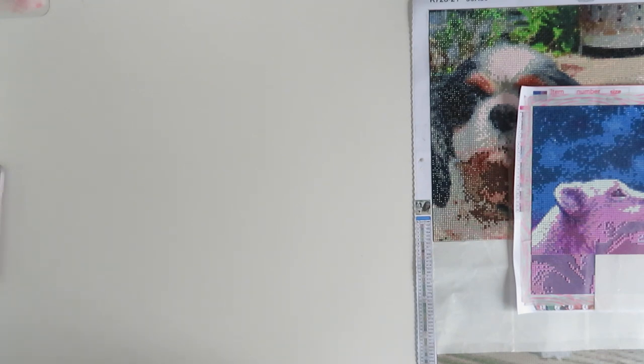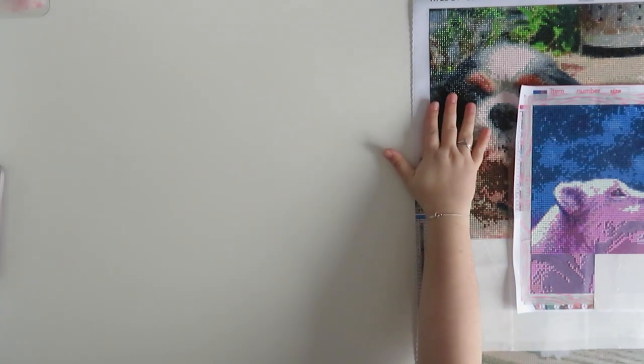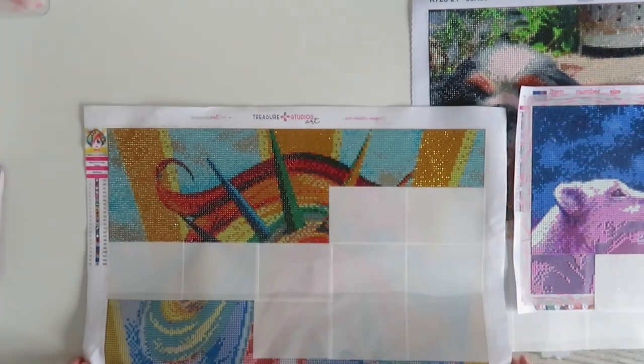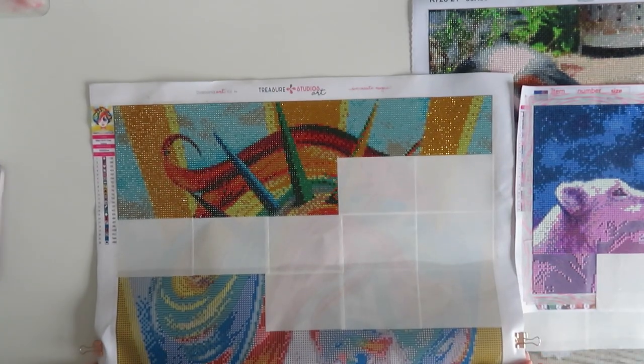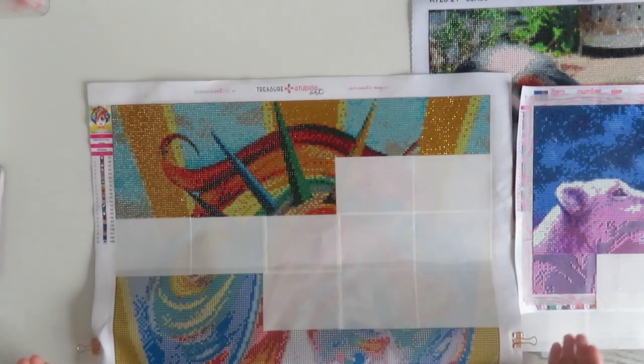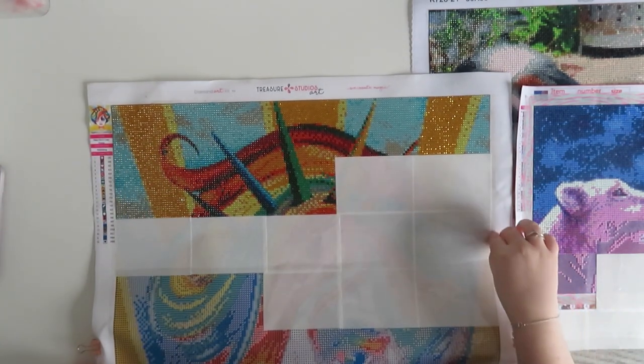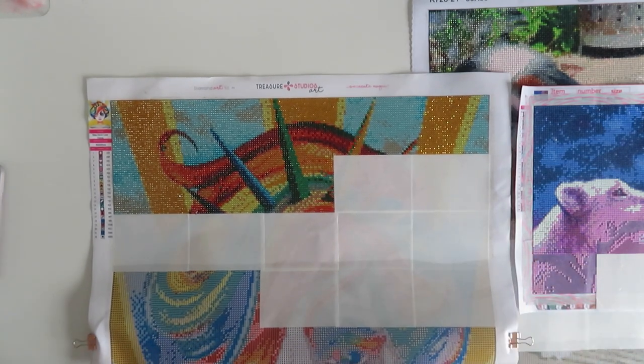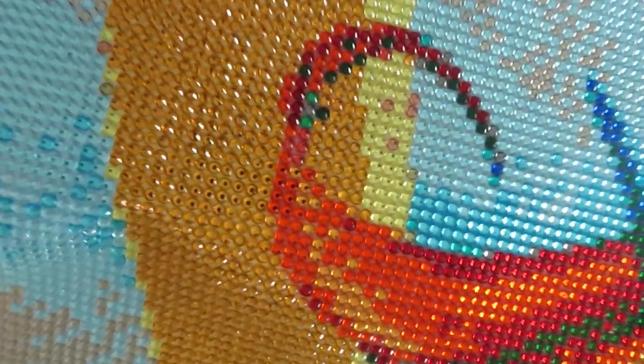So those are the two I've got actively on the go. The other WIPs are ones I have hung up in my wardrobe — ones I've already started and will continue after I finish the doggy one. The first of these is 'Shine On' by Lizzie Falcon from Treasure Studios Arts. I absolutely adore this one — it's so different. It's full crystal rhinestones.